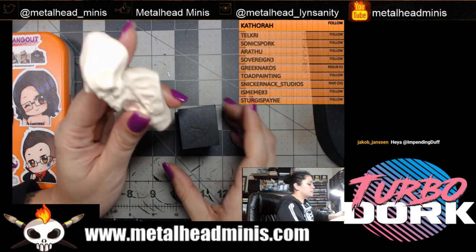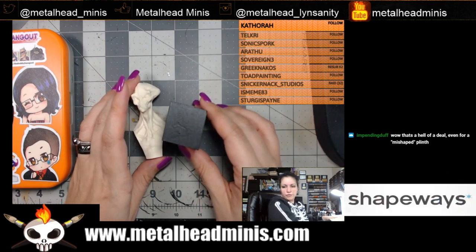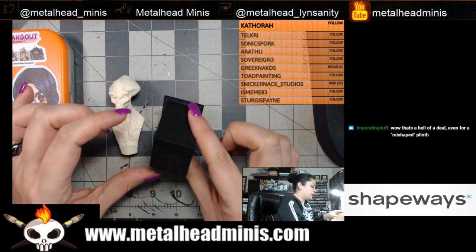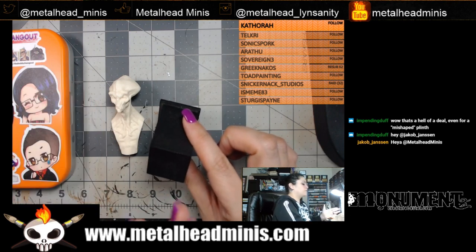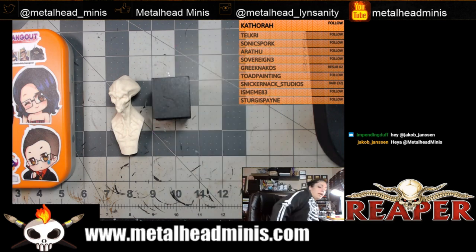What do you think? We've got just over an hour. That's a hell of a deal even for a misshaped plinth. I mean, yeah — you'd really have to look at it from above to see that one side is uneven from the other, but when you see it standing up nobody's going to ding me for that. He sold it to me for a dollar and I bought a bunch of other plinths off him too.